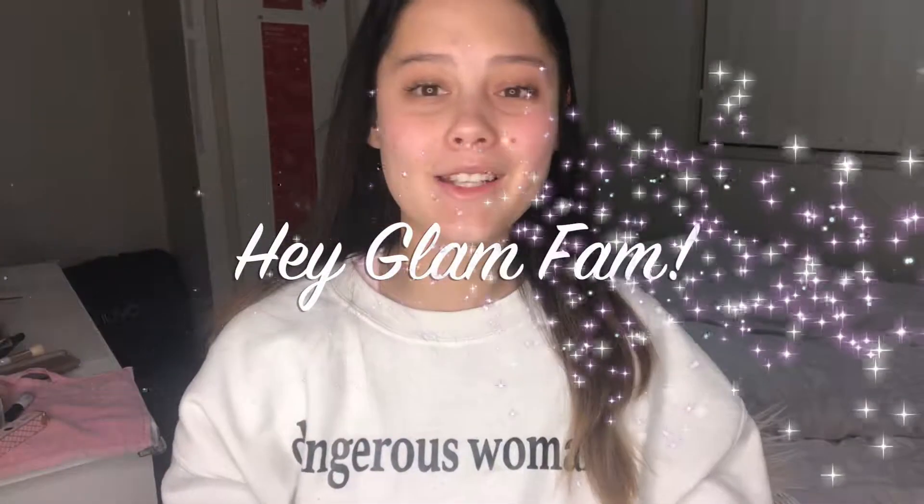Welcome back to my channel, it's Jasmine Romie here. In today's video I'm going to be sharing with you how I get a nice natural glowy look. I have really been loving this look lately — it does not take that long and I tend to gravitate towards it quite often. I like how natural and glowy it is, so if you want to see how I get my natural everyday glowy look, just keep on watching.